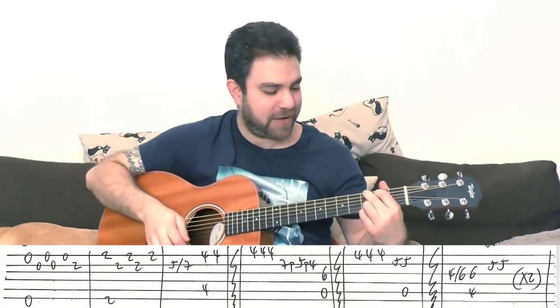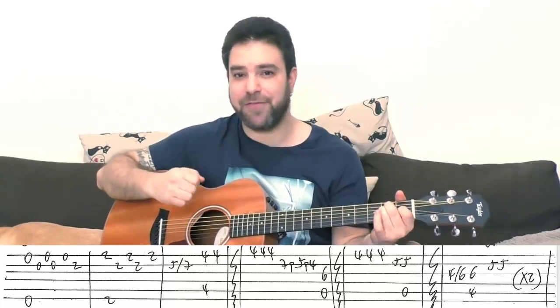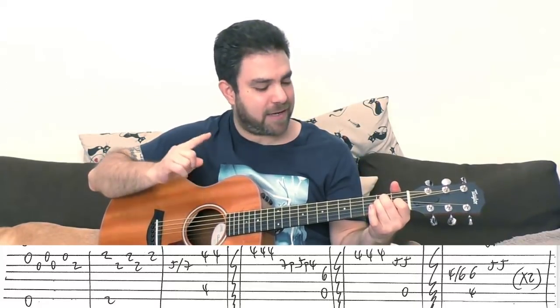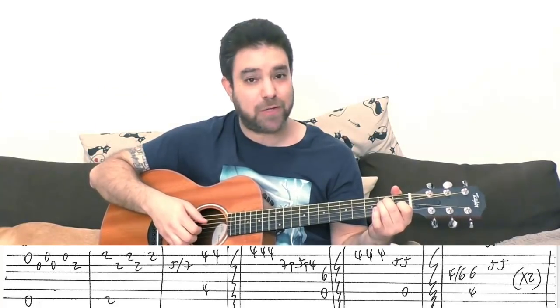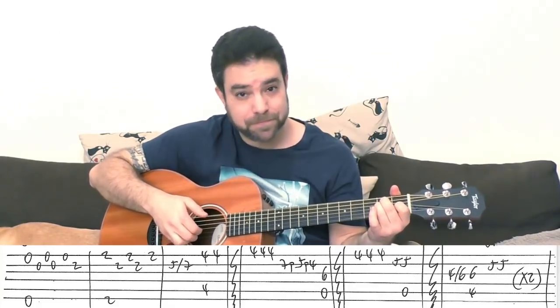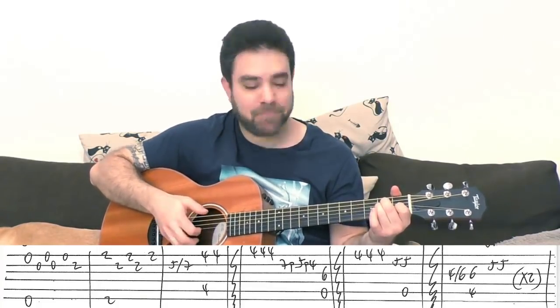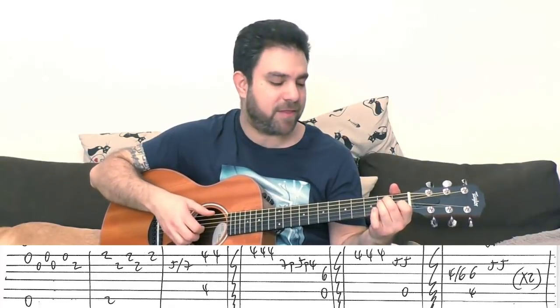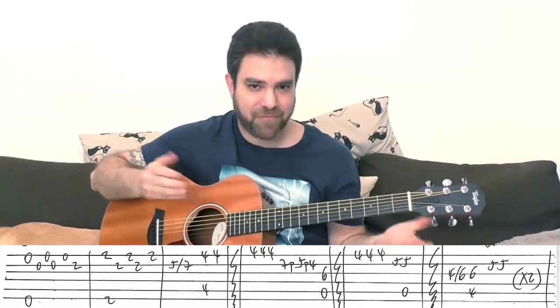Okay, so put on an E chord — E major, everyone's second favorite chord (everyone's favorite is G, right). You want to play the bass on the sixth string along with strings 1, 2, 1, 2, 1, 2. You can harmonize the second string with the third to create that fingerstyle sound.